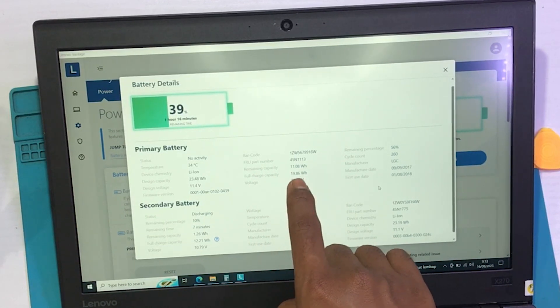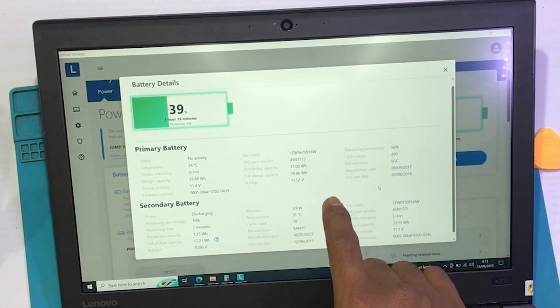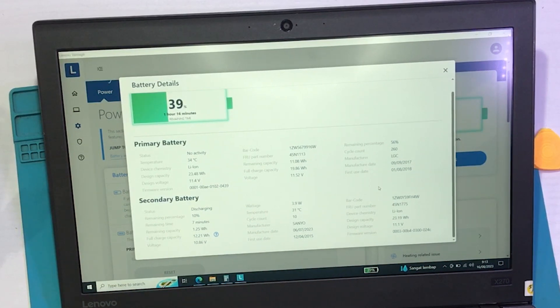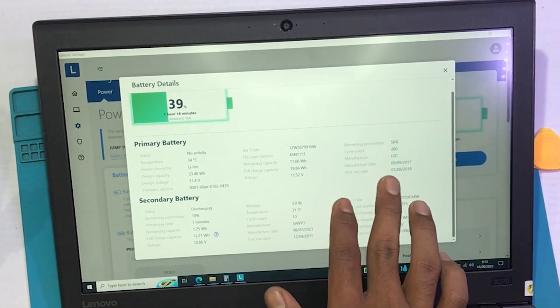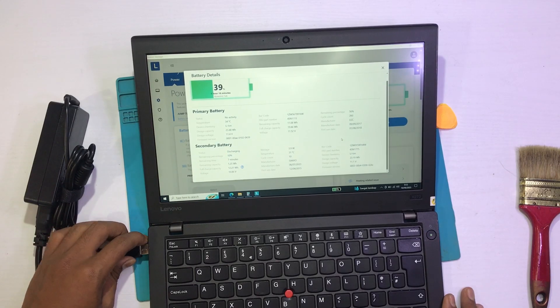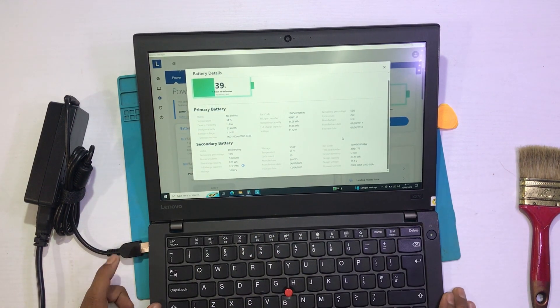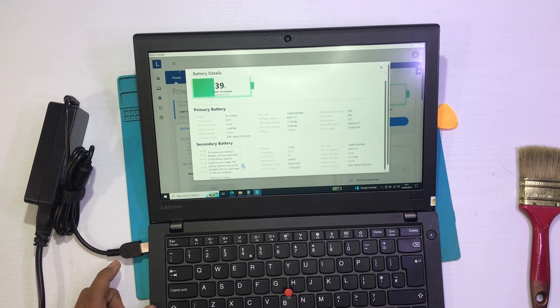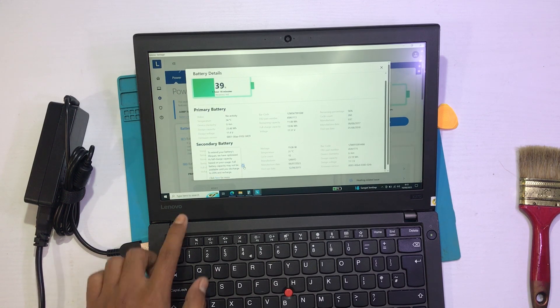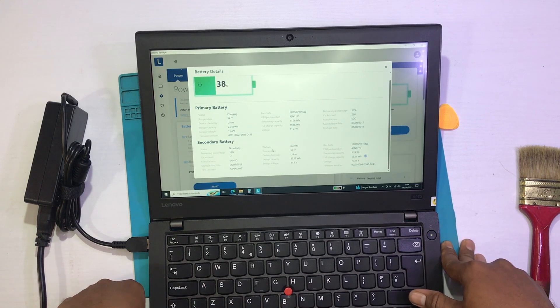Nah ini full charge sama ya — 19,86 — 1986. Untuk real kapasitasnya — jadi seperti itulah untuk baterainya. Cukup oke, ini sama full capacity. Oh ini masih nge-charge enggak ya — ini use, gara-gara itu makanya enggak bisa di-check. Oh ini desain kapasitasnya 23 — betul. Jadi seperti itu untuk kita — nah ini ada tanda tanya — battery is have... Jadi seperti itu untuk menge-check baterai kita. Mungkin itu saja yang dapat kami sampaikan dari Icom Official.